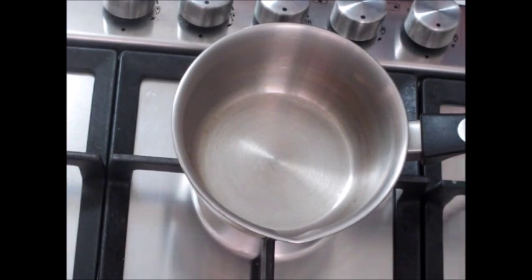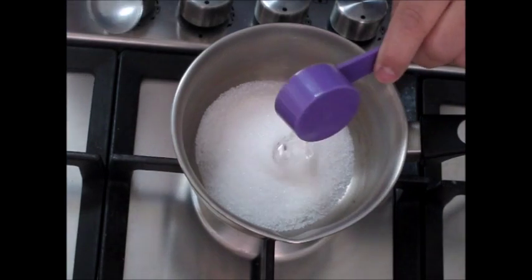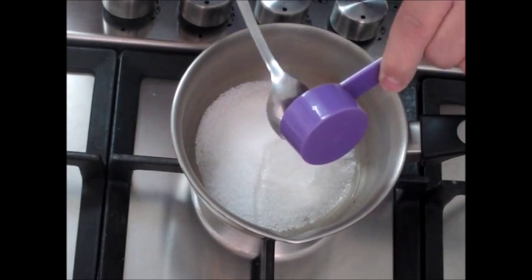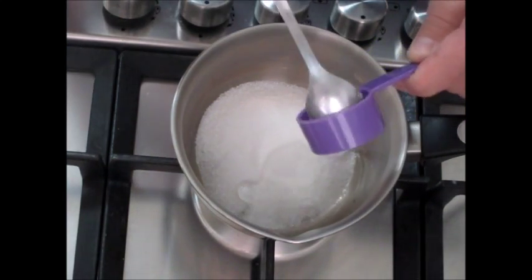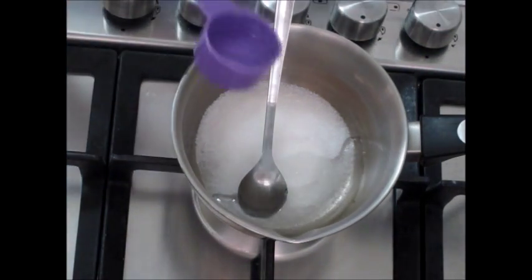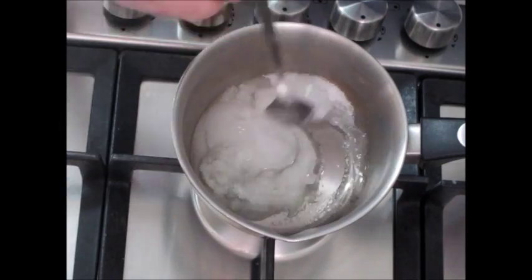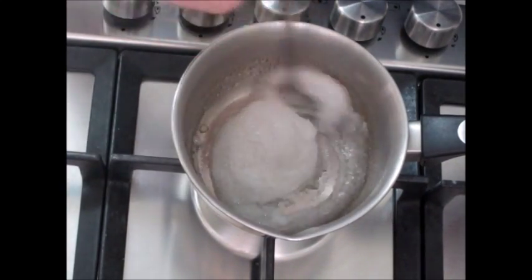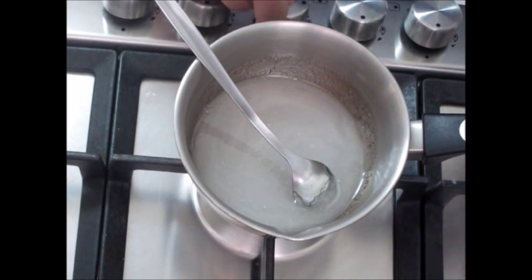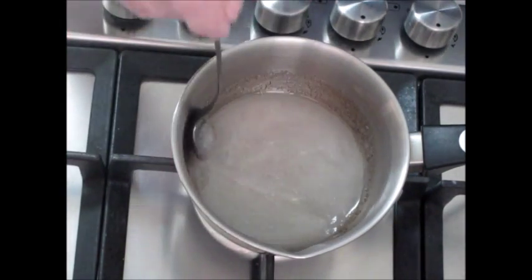We will start by adding the sugar, corn syrup, and an equal amount of water. Mix it up and give it a good stir. Make sure the mix is homogenous. I will turn my smallest burner on the hottest flame.